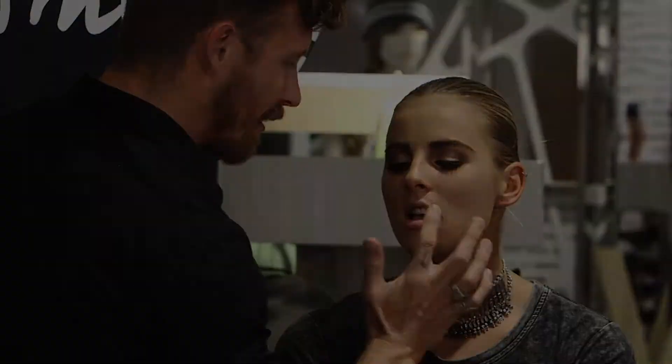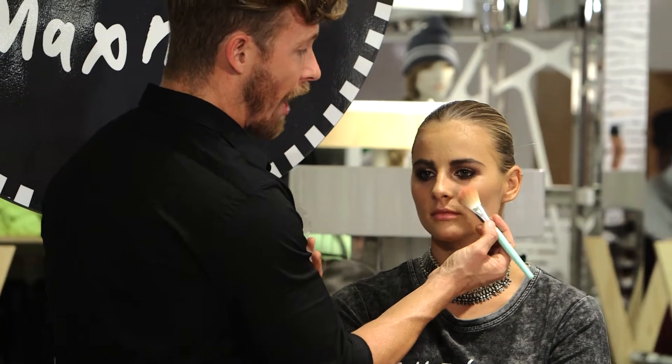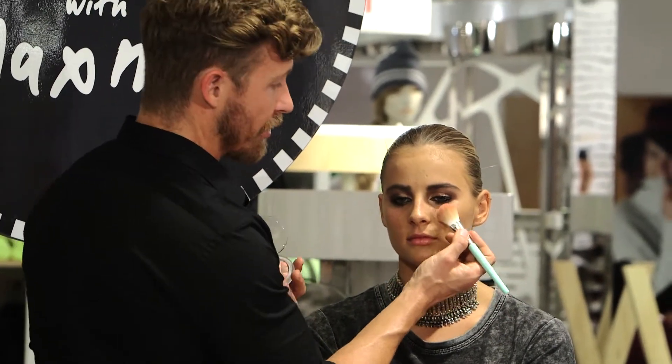The thing about wearing a nude lip is you don't want it to be really heavy. I get cheeky blush from Sports Girl — circular motion. Now I'm going to apply it super high on the cheekbones, so up here.